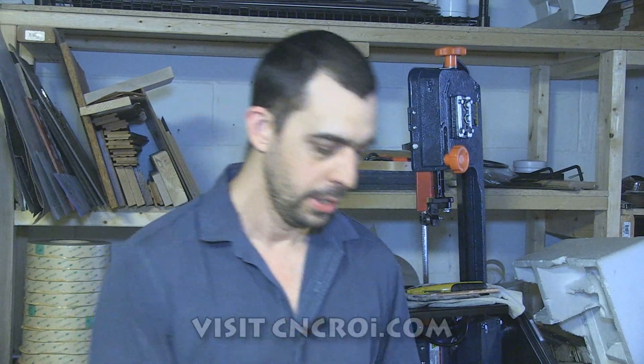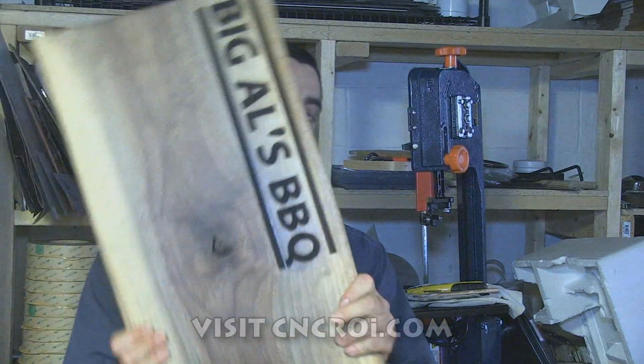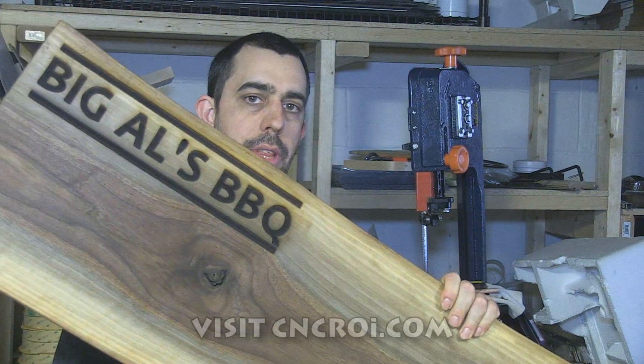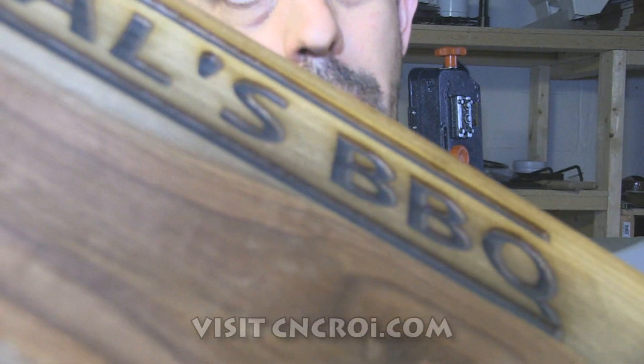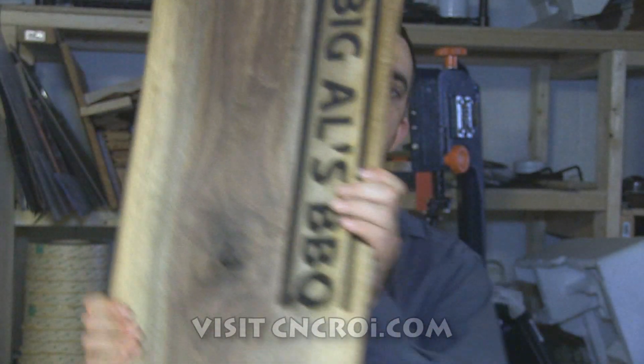Branding irons are great for branding everything from cows to wood. In this case we used our laser to do the branding, and the reason for that is because we wanted a lot more depth to it so it could be sanded without losing the branding. Additionally, the advantage of the laser over a branding iron is that it's a one-process solution — it's very expensive to get a custom branding iron, so for one project it's a lot more efficient to just throw it on the laser and create the branding effect we want.